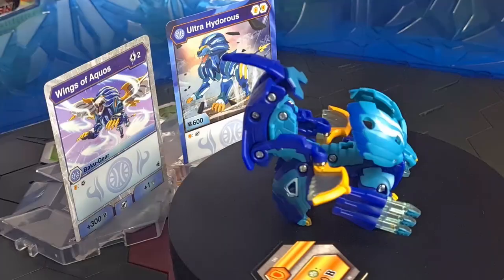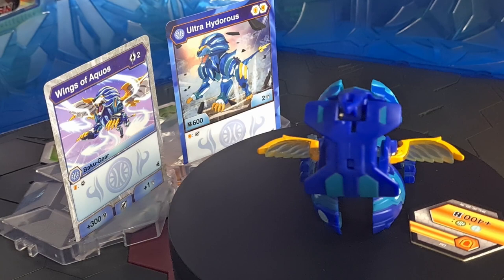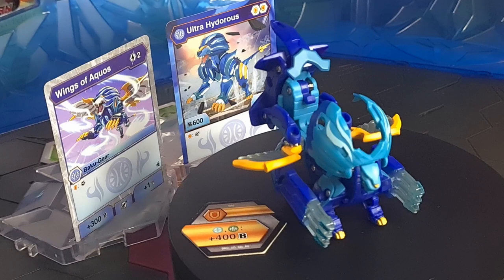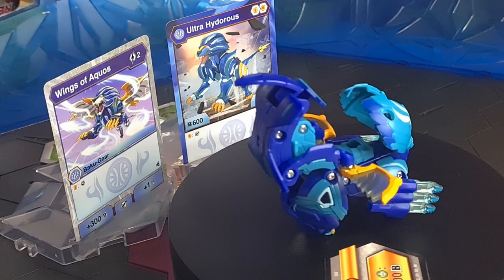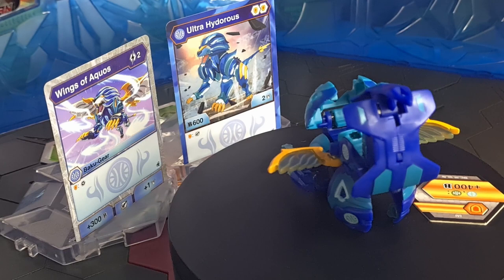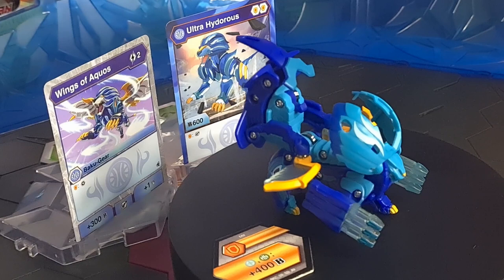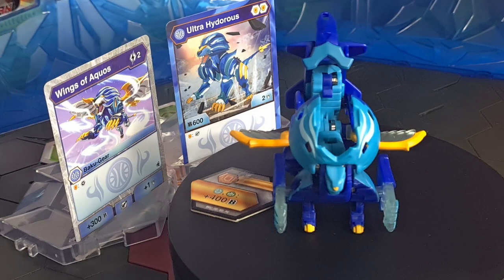Ultra Hydrus equipped with its Baku Gear Wings of Aquas: 600 B base power, two damage, two regular shields. Landing on a regular shield lets you equip a Baku Gear for minus two energy — so Wings of Aquas is free. Math: 600 plus 400 from the core equals 1000, plus the Baku Gear's 300 equals 1300 and three damage. On subsequent turns landing on another regular shield adds a core — 1700 — and adding a magic shield at plus 650 puts this beast at a whopping 2350.